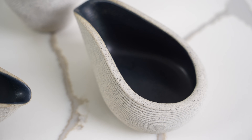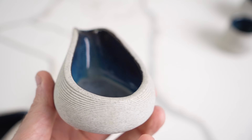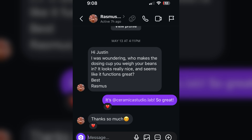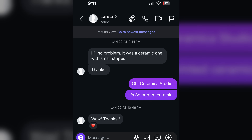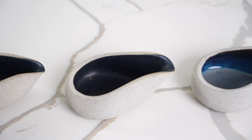Every now and then on the channel I'll review something just because I like it and I think it's really cool, and this is definitely one of those cases. A 3D printed ceramic dosing cup by Ceramica Studio is probably the thing I get asked the most often about — people will see it in my videos and ask where is that thing from, because it is so cool.